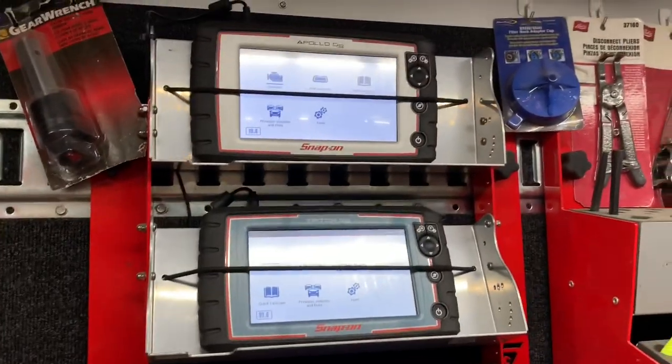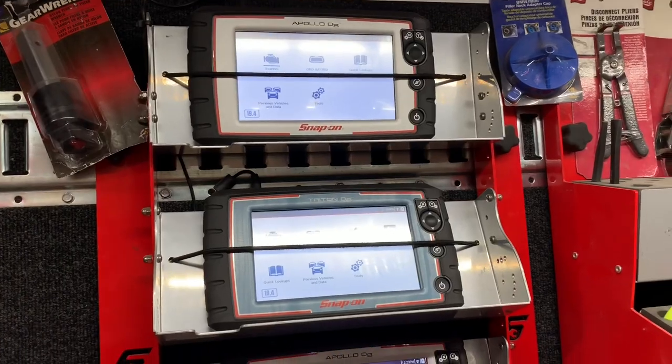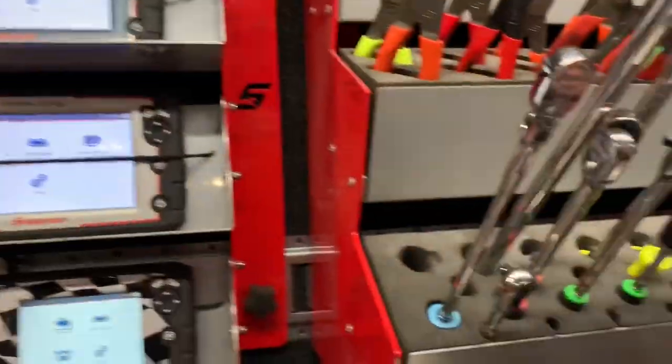I don't see how they sell them scan tools right there for $500. $500 now? I thought that was the full price of them. Full down payment I'll take. They take less than that. That Apollo's nice.